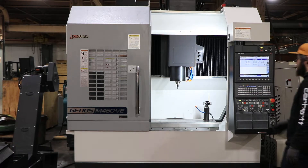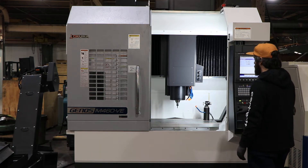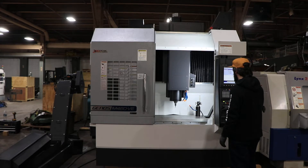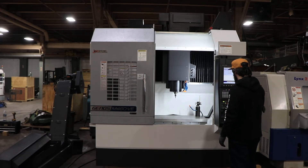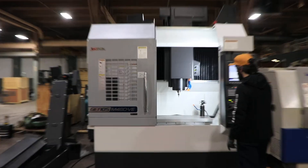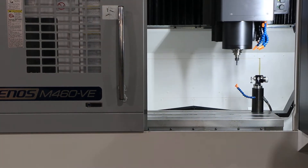The machine has a 39.37 by 18.11 table. That's your Z travel right there — Z goes up and down 18.11 inches. Your Y is also 18.11. It's totally quiet, and you have 30 inches in the X.